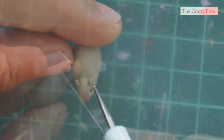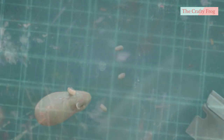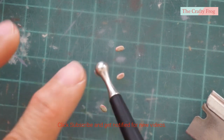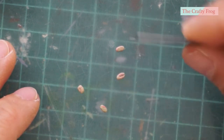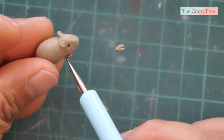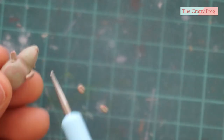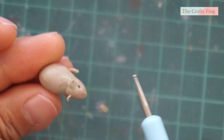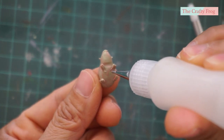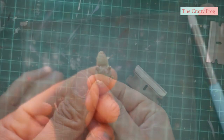For the legs, I roll four tiny sausages, slightly flatten them, and slice the middle to create toes. I then position them on the outside of the body so they will be more noticeable once the fur is glued. Don't forget to add liquid clay, then set them aside.